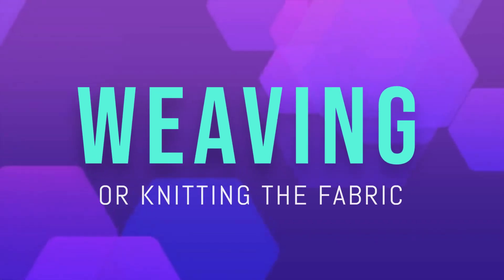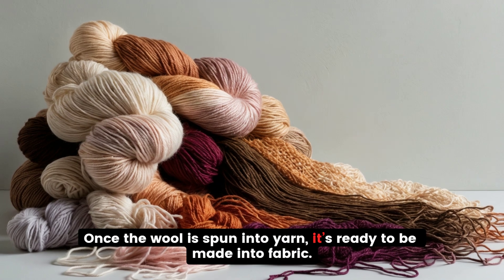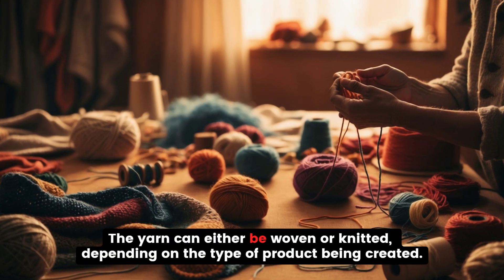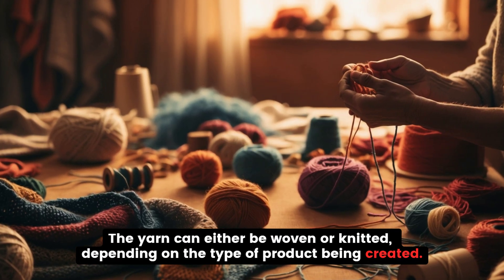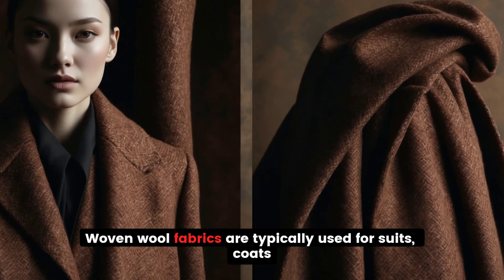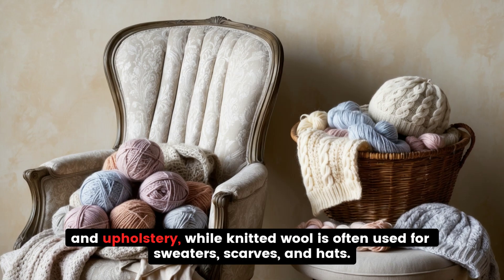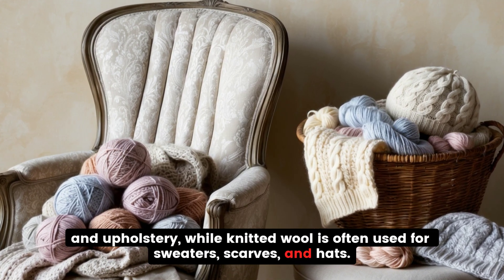Weaving or Knitting the Fabric. Once the wool is spun into yarn, it's ready to be made into fabric. The yarn can either be woven or knitted, depending on the type of product being created. Woven wool fabrics are typically used for suits, coats, and upholstery, while knitted wool is often used for sweaters, scarves, and hats.